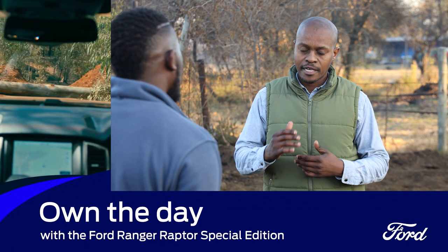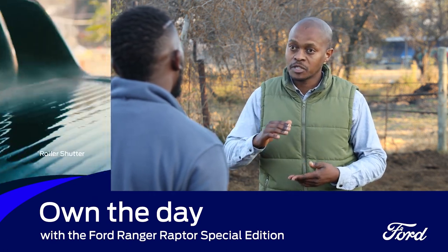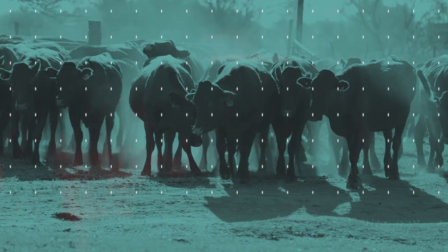Different animals have different normal temperatures — sheep, goats, and cattle don't all have the same normal temperature. With sheep the normal temperature is 39.9°C, with goats it's 39.7°C, and with cattle it's 39.5°C. Those are the normal temperatures for these animals.